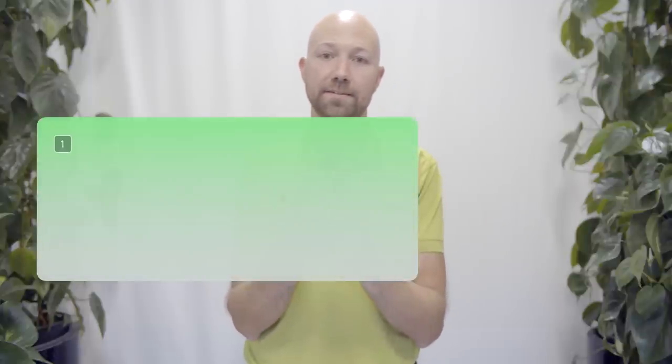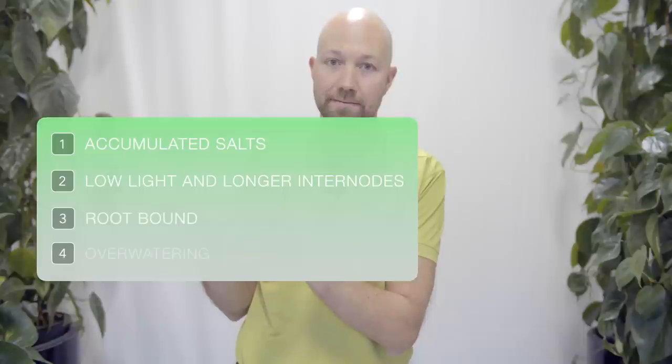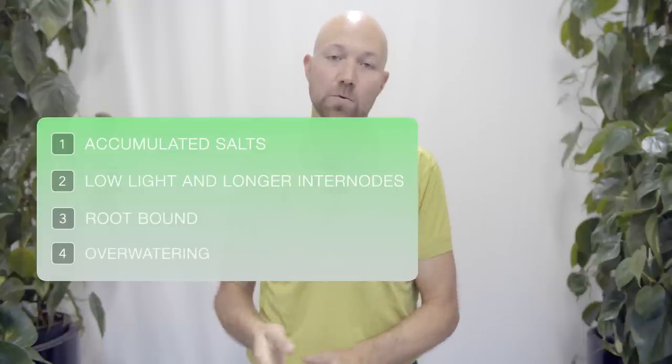When your tropical plant just starts producing smaller leaves than normal, it can actually have four different reasons for why it's doing that. Starting off with number one.